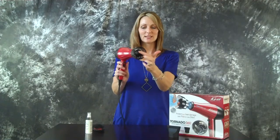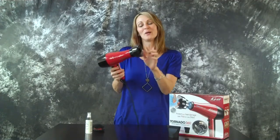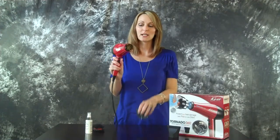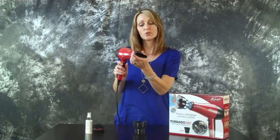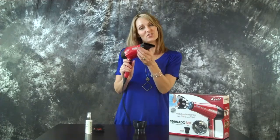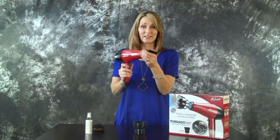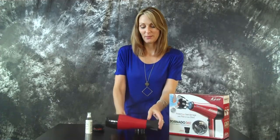This right here rotates, if you can see that. It's a really cool little attachment, and you can take it off. If you do want to concentrate on one area, you have this little gadget that you can put on as well. It dries your hair really quickly — that's what I love. It's going to save you time.